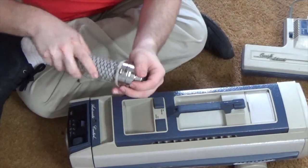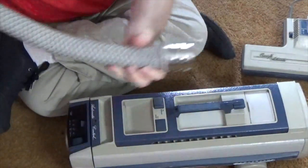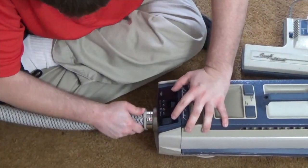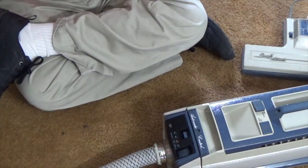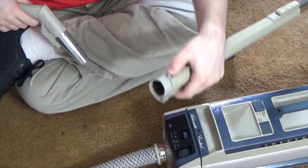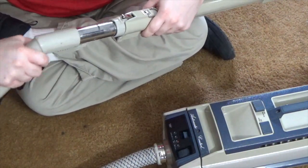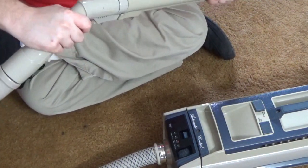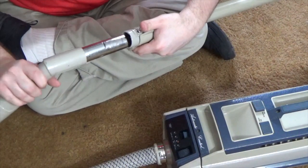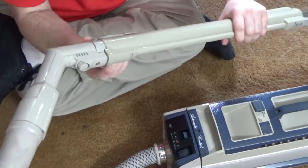The hose can only be inserted one way — it says 'top' right there to tell you how to insert it. You just insert the hose until it clicks into place. Then you take the handle and insert it into the wand — there's a little button to release the hose from the wand. Click it in until it clicks, and to release you just push the button in and pull out. The power lead connector also lines up right there to supply the power nozzle.